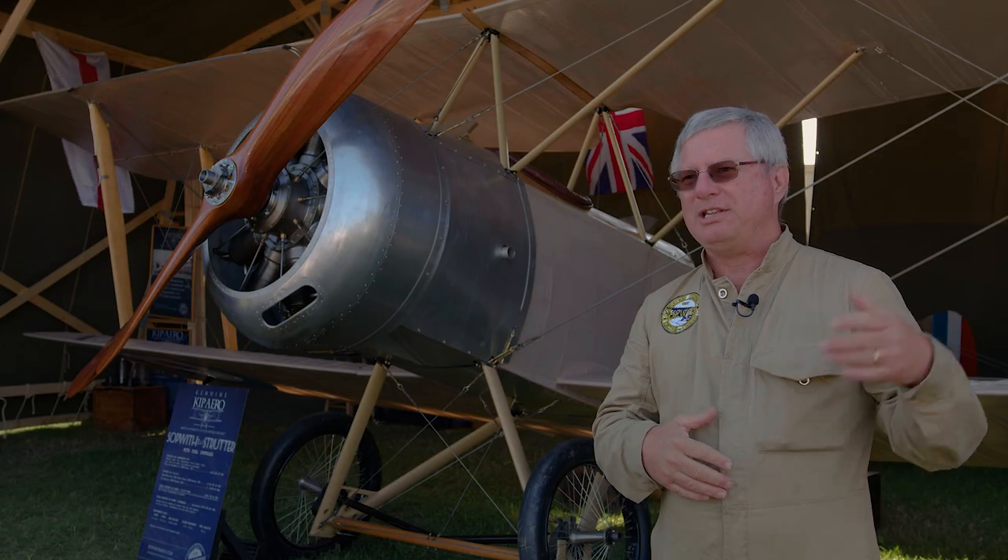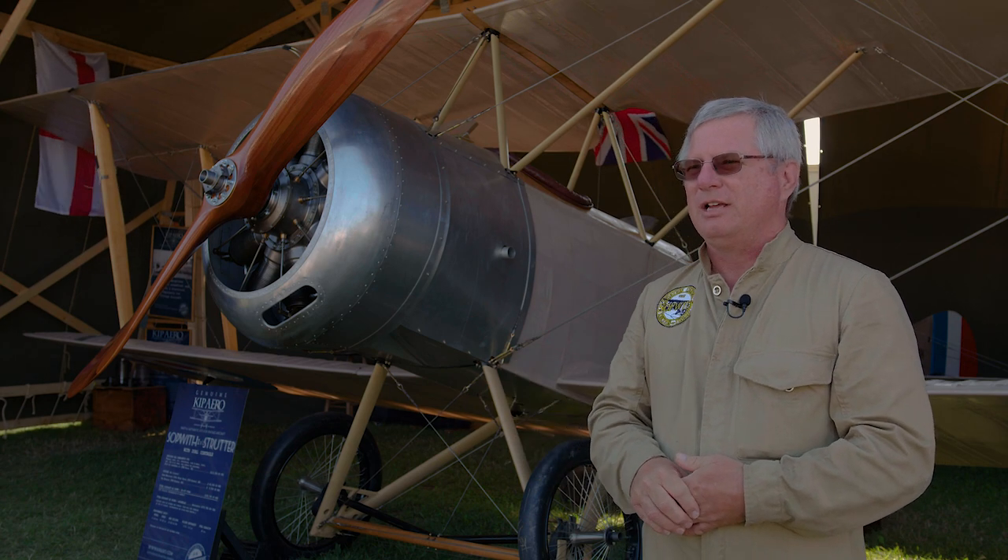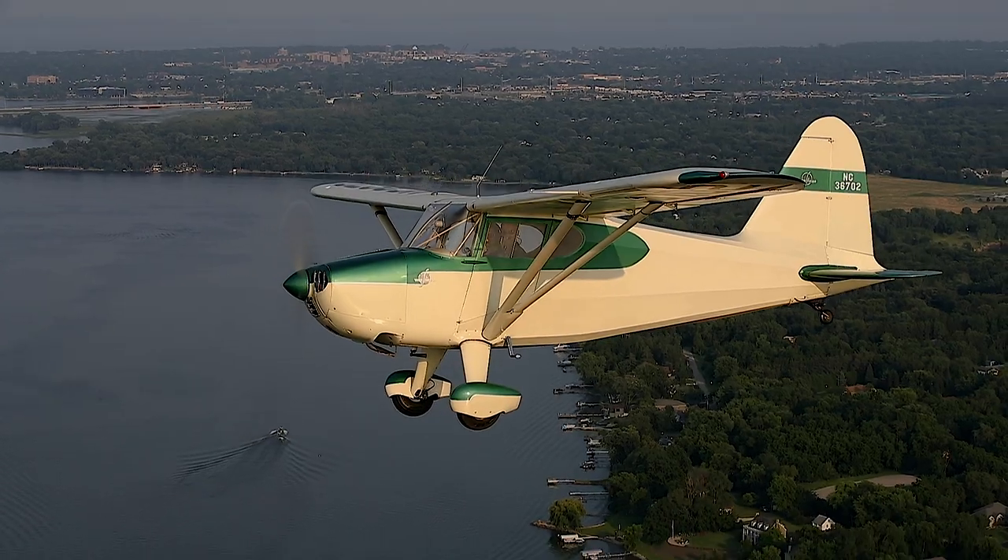My yearning was I wanted to see the airplanes in the museum out on the flight line circling around the airfield. And so I was determined to make that something that would happen.